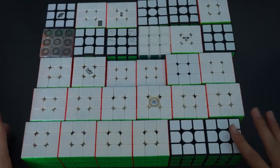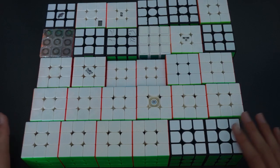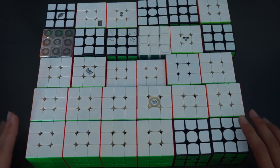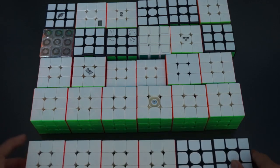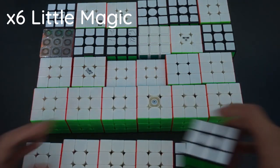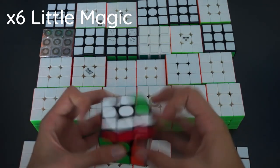Now onto 3x3s. This has changed dramatically throughout 2019, mainly because I'm doing multi-blind and needed a lot of cubes for big attempts. I never thought it would jump from about 10 to about 30, which is absolutely insane. First we have 6 Yushin Little Magics — 4 in stickerless, 2 in black. All turn pretty nicely. All purchased for multi. This one's probably the worst out of all of them because it's been here the longest.